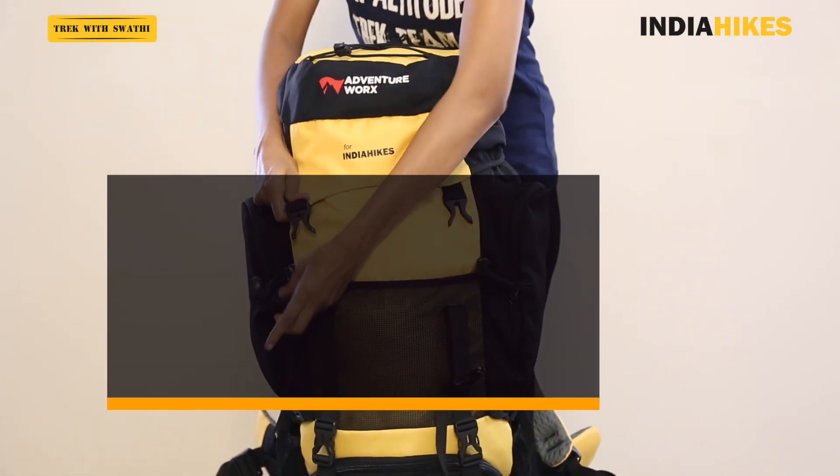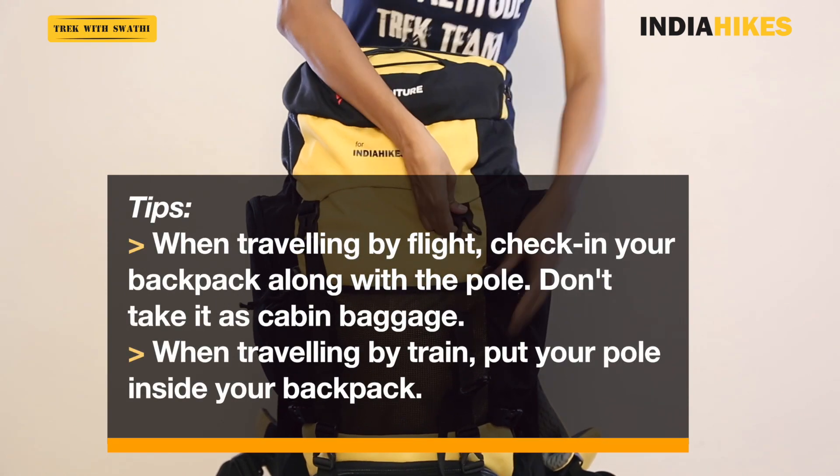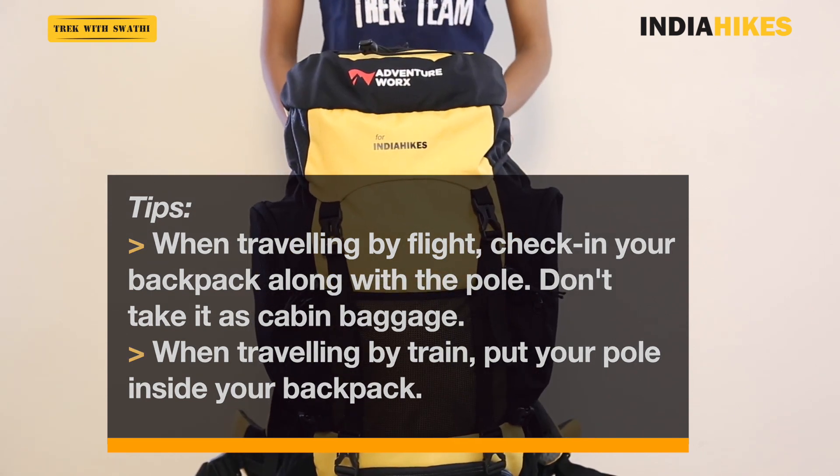Just remember, most airplanes do not allow you to carry your trekking pole inside the plane, so you will have to check it in. When you're traveling by train, put your pole inside your backpack so it stays safe.